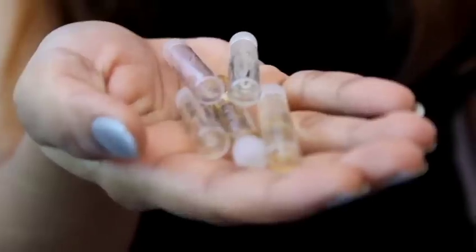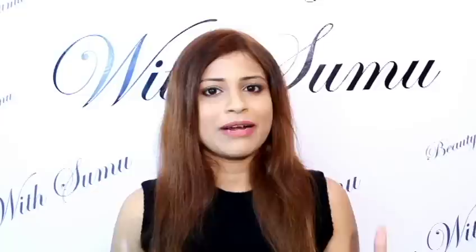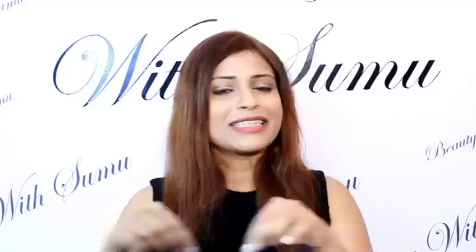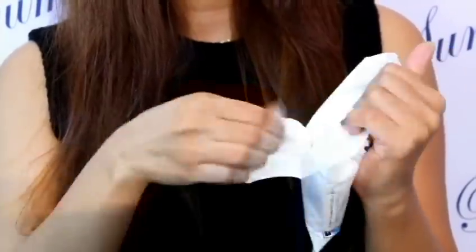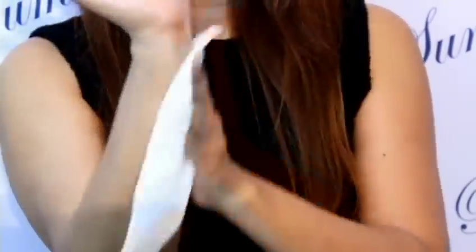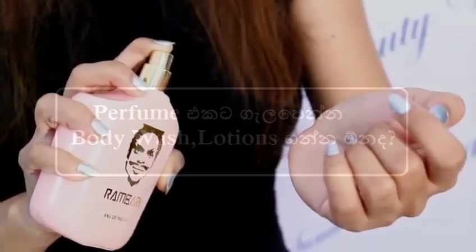On top of the perfume, you can apply a mini perfume on your skin. Then you can apply a seal to the perfume. If you do have a perfume, you can apply it. Let's clean it with a wet tissue and a dry skin. You can apply it with the moisturizer and spray it with the perfume.